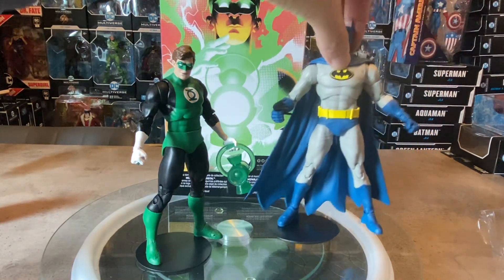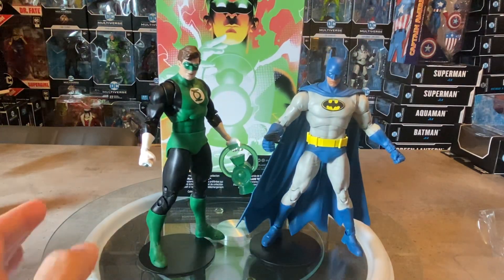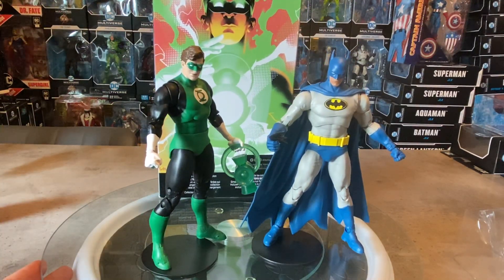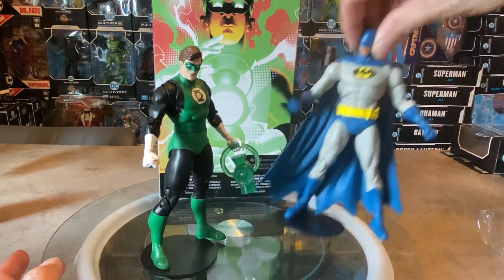We'll also bring in the Nightfall Batman — again, a classic sporting costume. Love that utility belt and the bat emblem logo. These two look great together, and you can see them pairing off given they weren't always the best of buddies back then — a lot of counterpoints going on character-wise between Green Lantern and Batman.